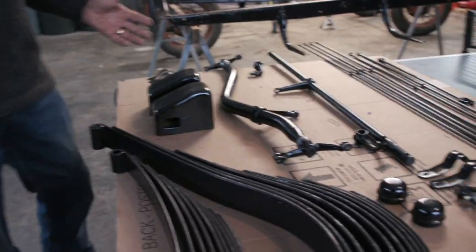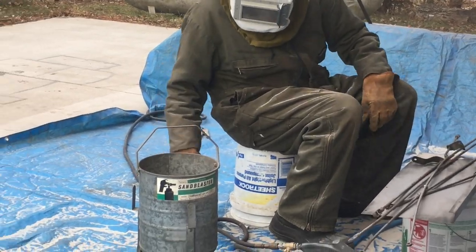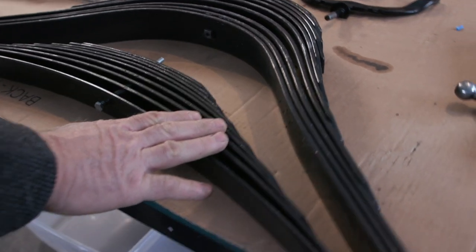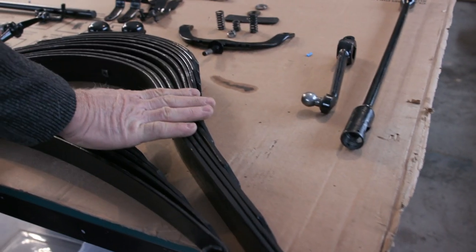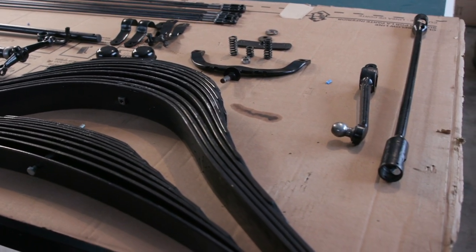The little sandblaster worked really well for cleaning up these parts and painting them. This is the front spring — cleaned up and painted, ready to go together, though we still need to put bushings in. This is the rear spring — we took it apart, cleaned it up, and already put bushings on this one. It's ready to go in; we still need to get the correct shackles for it.